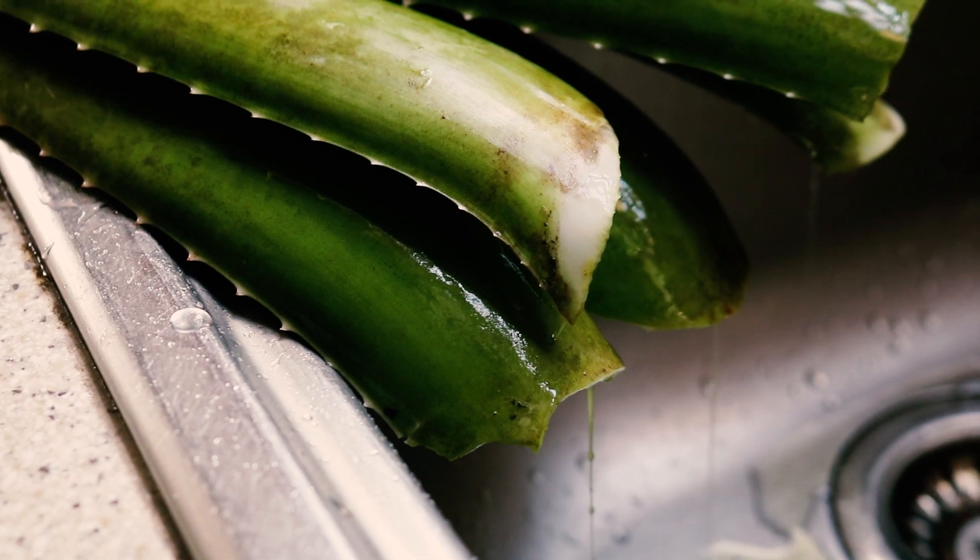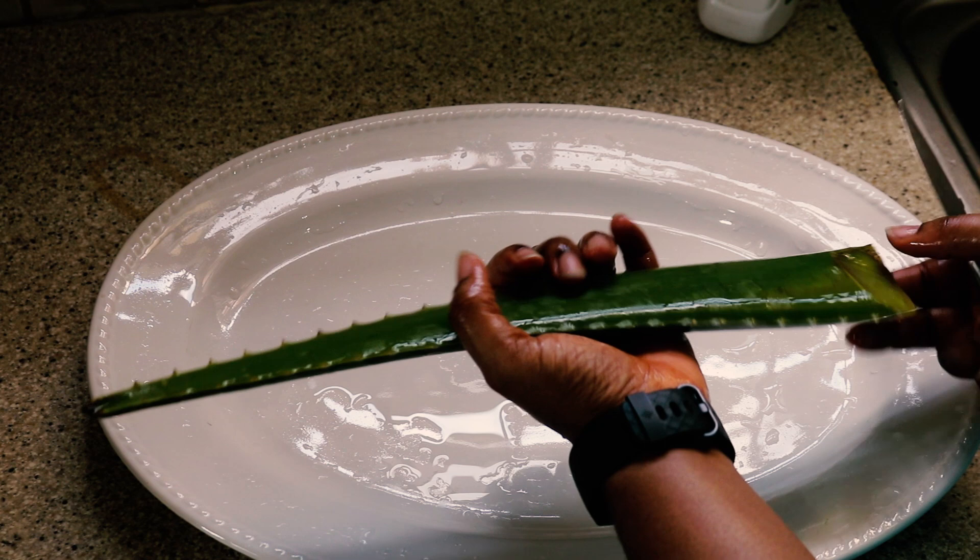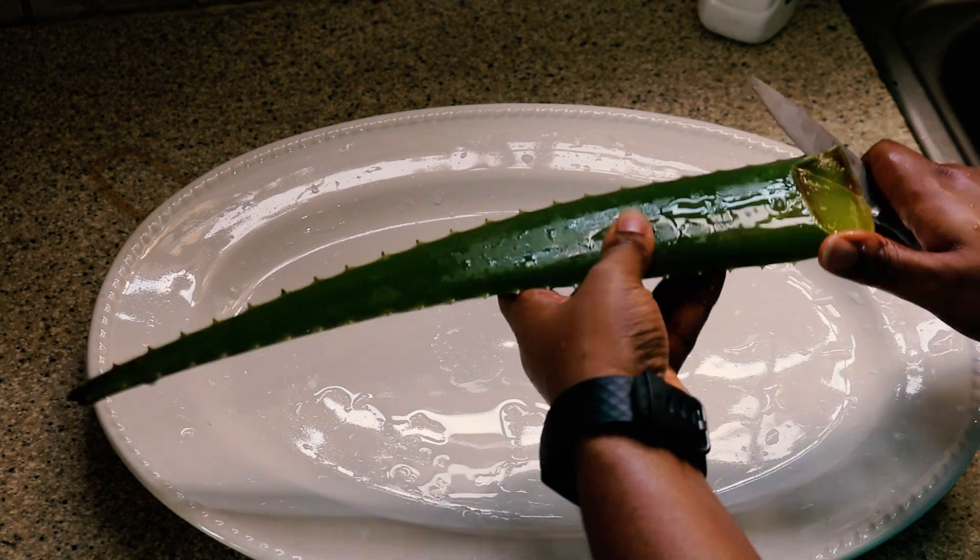Once it is dried out, proceed to cut off the base of the aloe vera leaf and also cut off the spikes with a knife to extract the aloe vera gel.